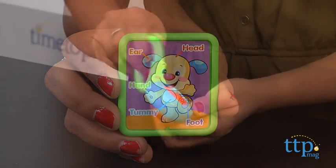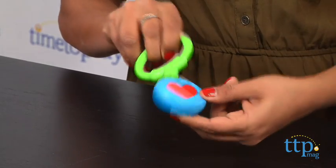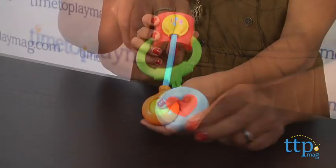Kids will role play with the included accessories and really enjoy learning songs like "Head, Shoulders, Knees and Toes."